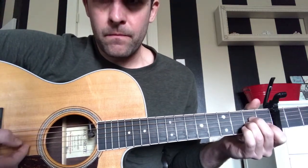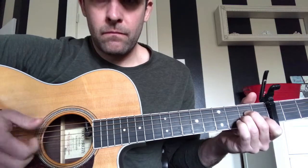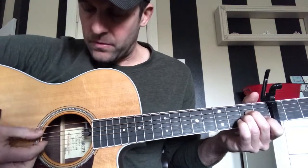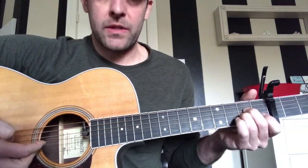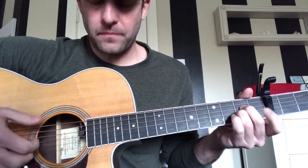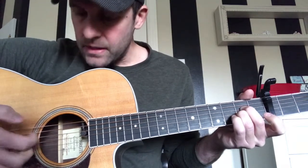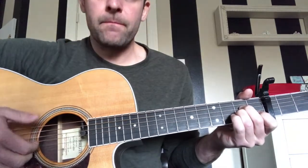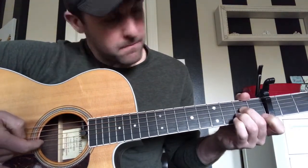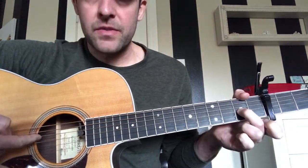We're going to go A, D — picking those two strings. You're going to do that one more time with those two fingers only, hitting it twice. Then take the four finger off. You're still hitting that B and G string. Then with your four finger, pluck the G string. We're going to be hammering on the second fret with our middle finger, still using the four finger.